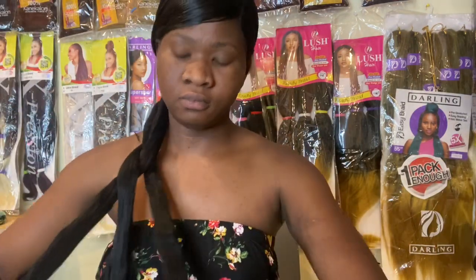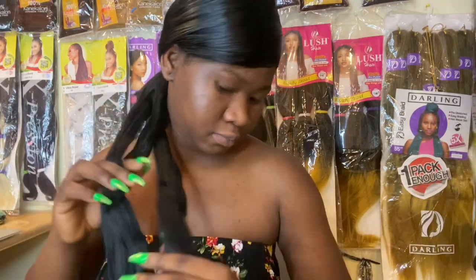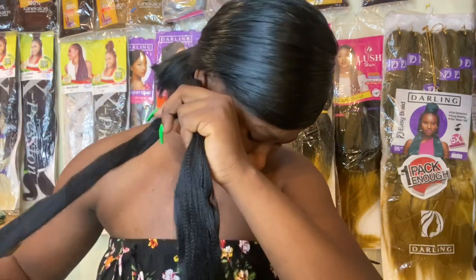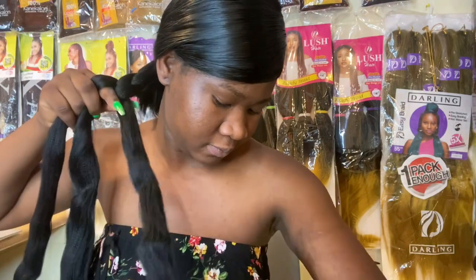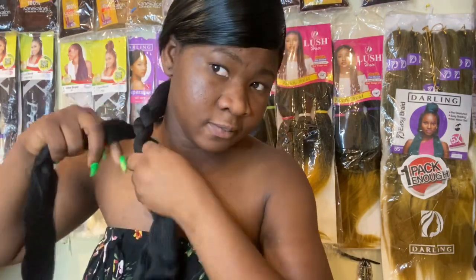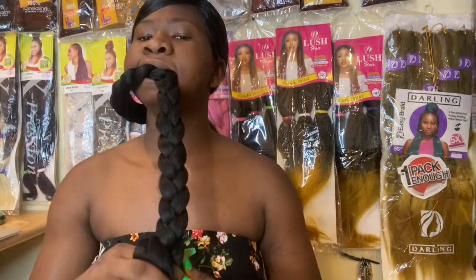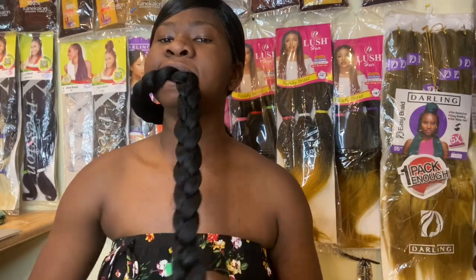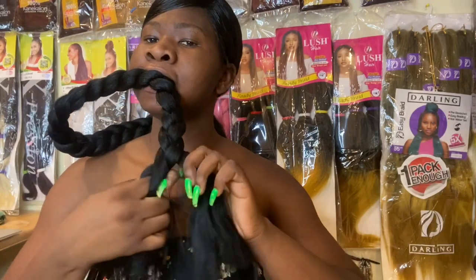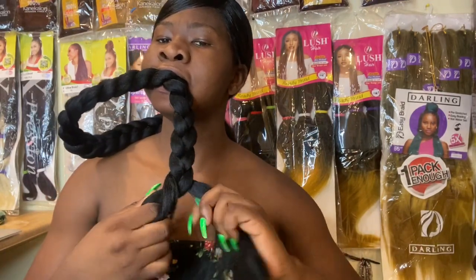You're just going to go around and braid this extension from the top, a little bit tight — not too tight, but pretty. We're going to go ahead and braid it, and when we get to the bottom we have to do that part a little bit tighter, because if we don't tighten it, it might get loose.